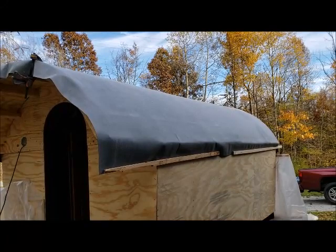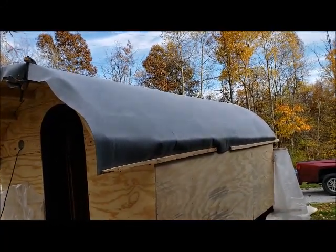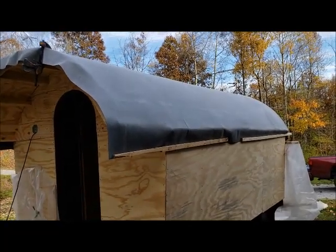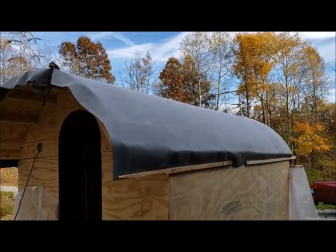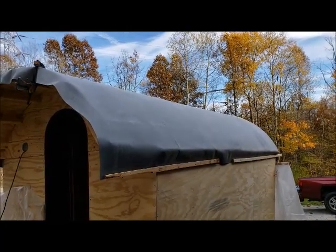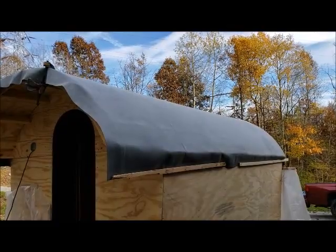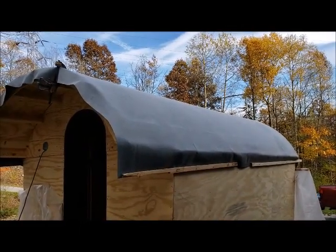To do the EPDM rubber roof it's got to be 40 degrees and rising for the glue. When I got up this morning I had this whole thing covered in plastic. I could see beads of condensation under the plastic where water had gotten in somehow between the plywood and the plastic, and the plastic was doing more harm than good because it was just holding the moisture in. So at 9:30 I pulled the plastic off — the sun was on it, and it was fairly breezy.